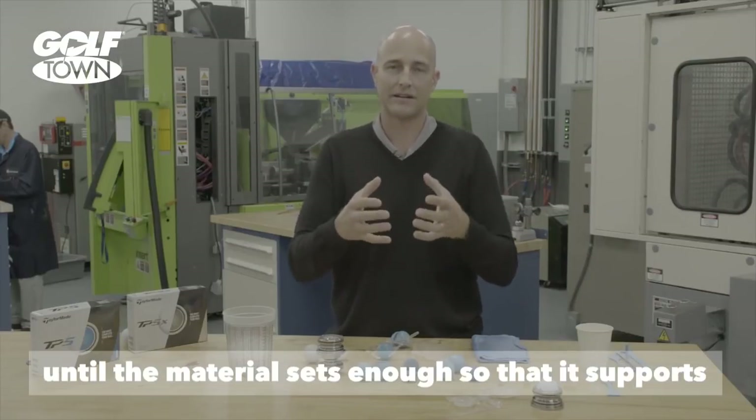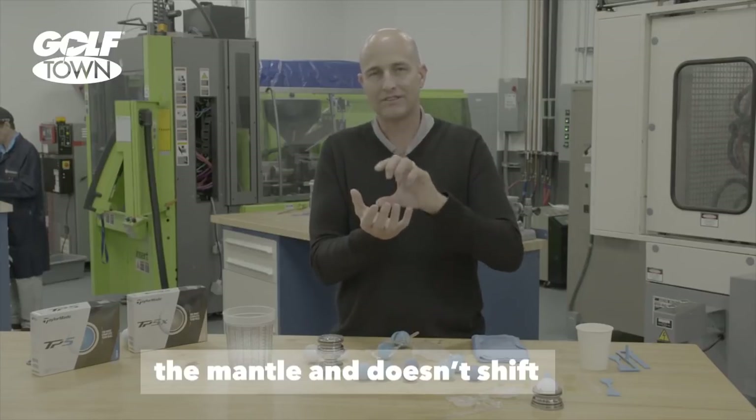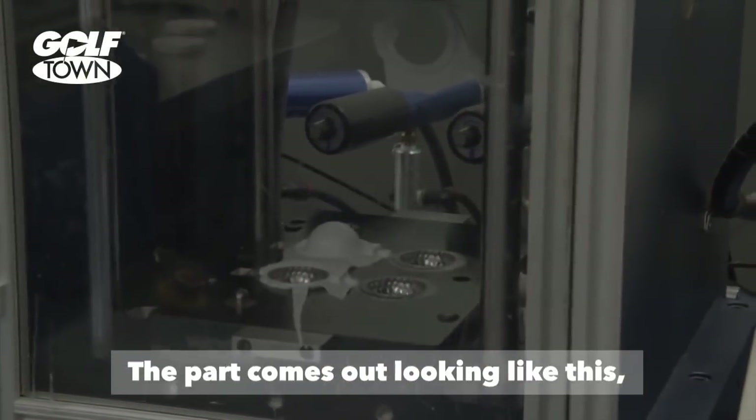We hold it there until that material has set enough so that it's going to support that mantle so it doesn't want to shift. We do the same on the second half and then we close the mold base. The part comes out looking like this.